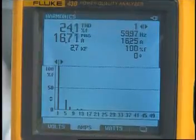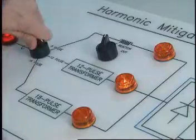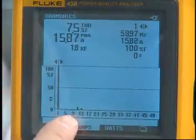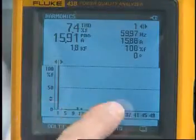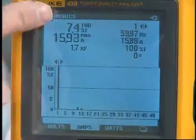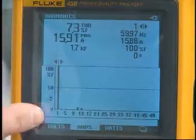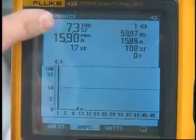Now let's see what happens when we go to a 12-pulse mode of operation. In 12-pulse, we see our characteristic harmonics, which are the 11th and 13th right here. But you also notice that all the other harmonics are much, much lower than they were before. Our total harmonic distortion is 7.3%. So again, with a fundamental of about 15 amps, this means we have less than 1.5 amps of harmonic current flowing in this circuit.